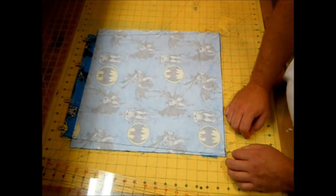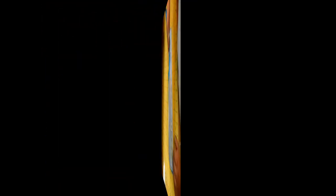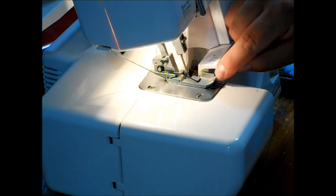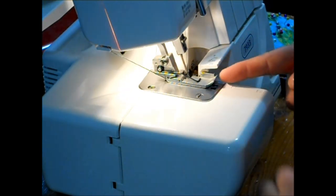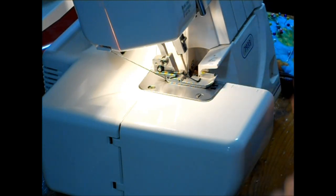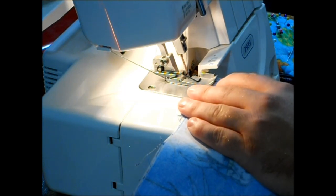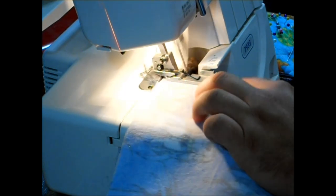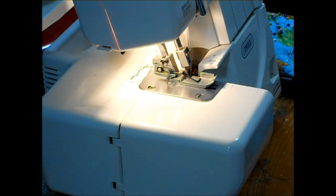I'm over here at my serger. My serger has two little lines on the foot, so I'm going to match up my seam line with the line closest to the right and just serge. Do that to both sides.